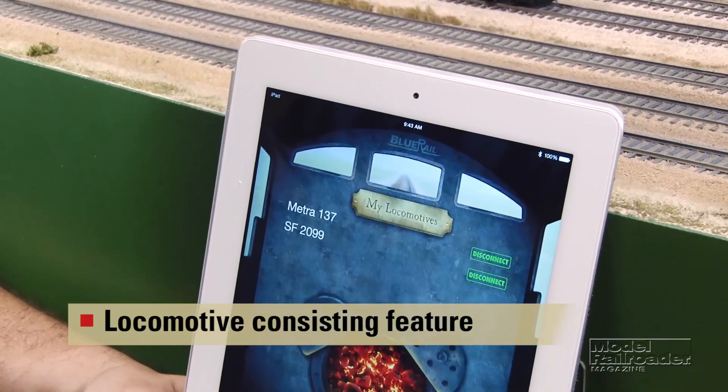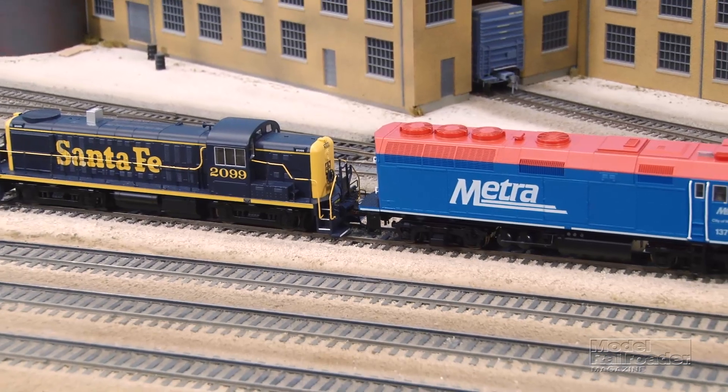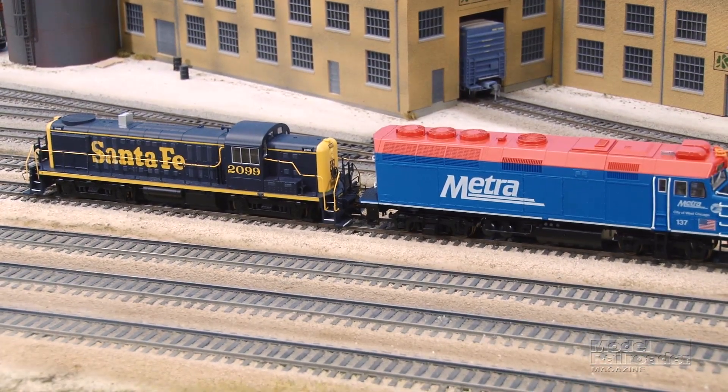Here's the main screen of the Blue Rail Trains app. As you can see, we have our two locomotives that are on the track in front of me — the Metro locomotive and our Santa Fe RS3.